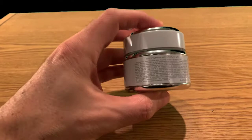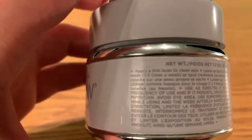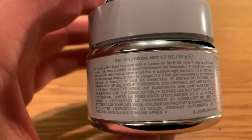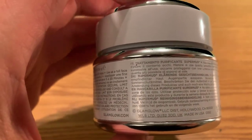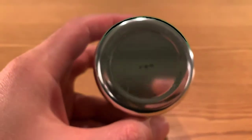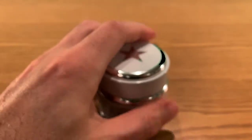Just to kind of show you — I'm pretty sure it's not organic, there are probably a lot of chemicals in here, but at the same time they're good chemicals — chemicals that work. Let's just put it like that. This is the whole 360 of what the product is, and it's a beautiful thing.